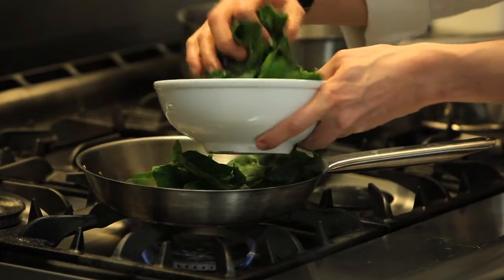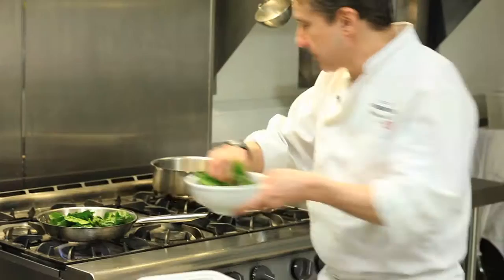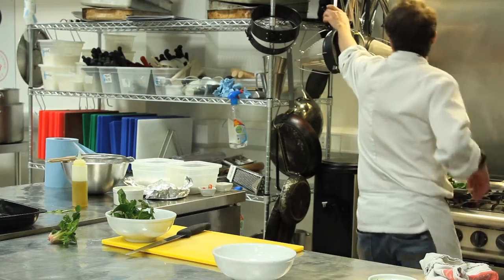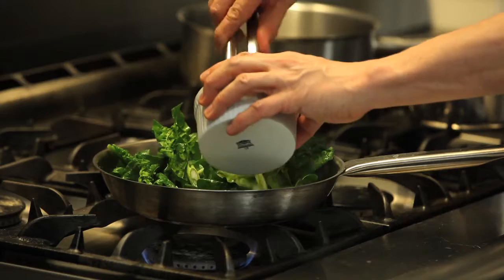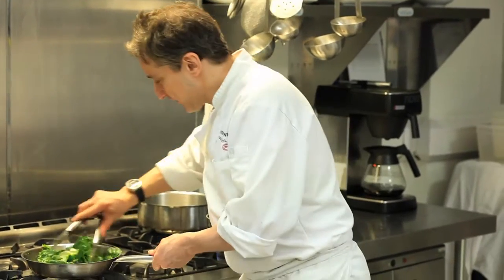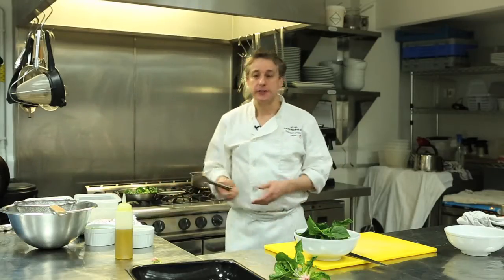A lot of spinach doesn't go very far — it shrinks quite dramatically during the cooking process, and it needs a little bit of love and nurturing. I've got some spring onions, so I'm going to add those as well, because it's a spring dish. I'm going to keep that turning, and once those leaves have completely wilted down, I'm going to press out the juices, by which time the meat will be ready to carve and then we'll plate the dish up.